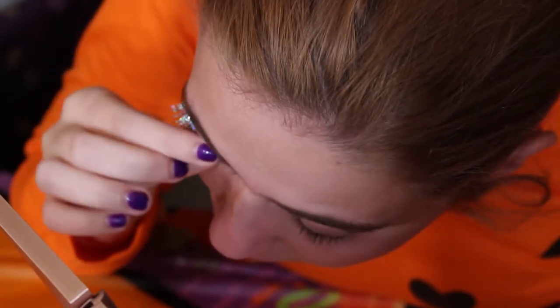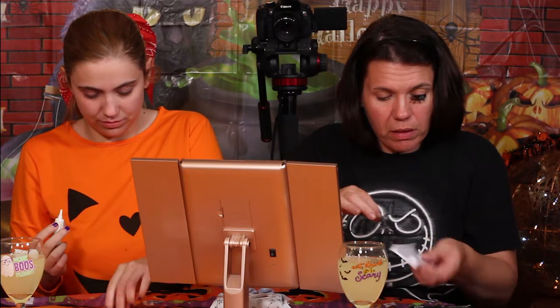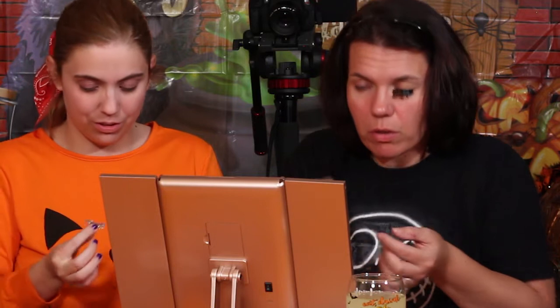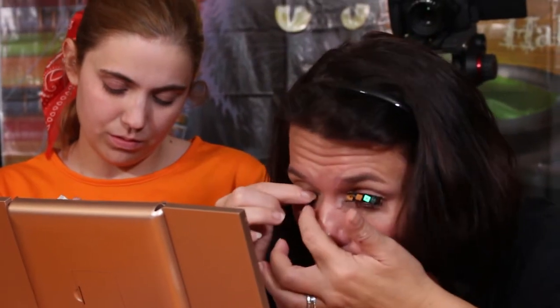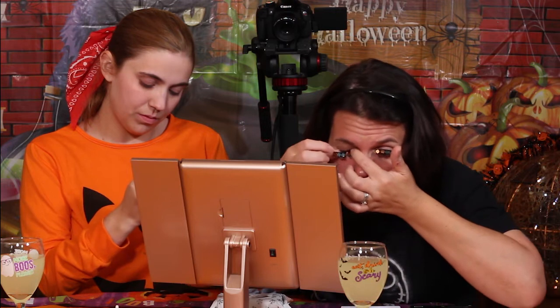You peel the eyelash off the plastic tray and it says to save them by putting them back. The squeeze tube squirts out when you barely touch it, so you end up with glue on your fingers — that's a minus. Let me try this side, getting closer to the corner of my eye. This is tricky.